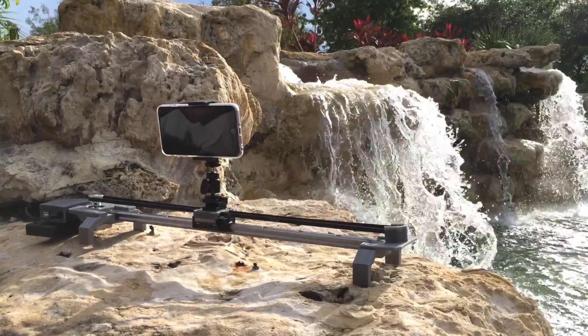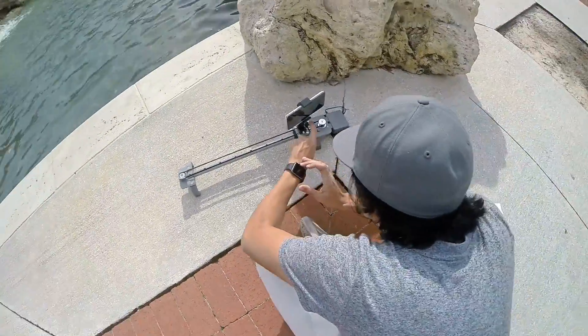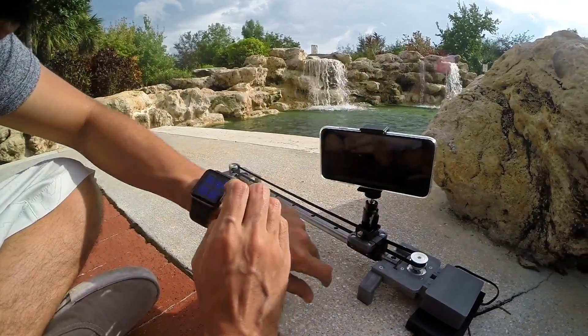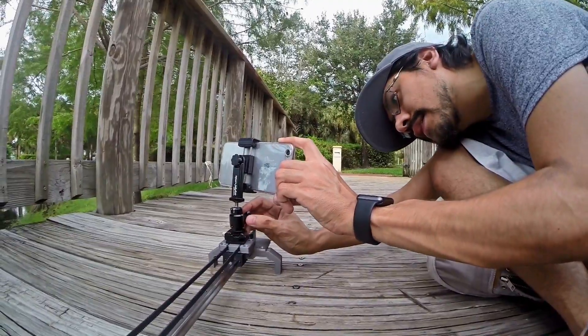You can put it in all sorts of angles and positions, so it does not have to be on a flat surface. And using our smartwatch to control the movement of the slider is actually really convenient. With the time-lapse feature on the iPhone, it does make taking beautiful shots super easy.